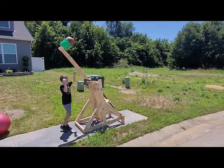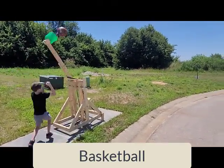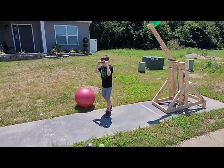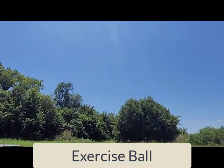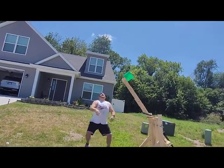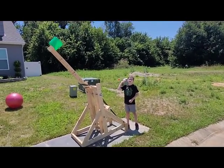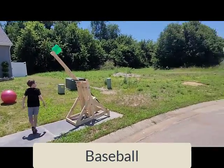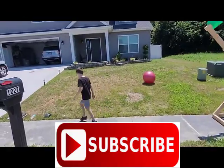Now we're just going to shoot some random objects. Now we're doing the best — not the best, but pretty good. Now we're going to try an exercise ball. Now we're going to do the baseball. I'm pretty sure that beat the football.